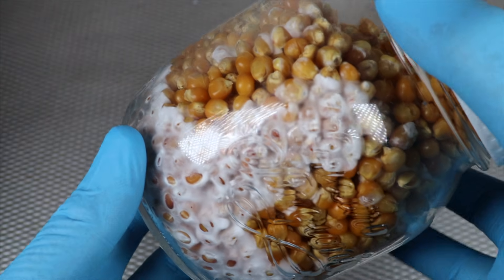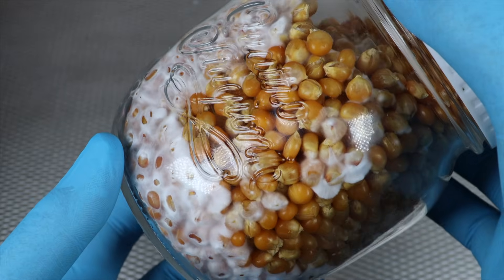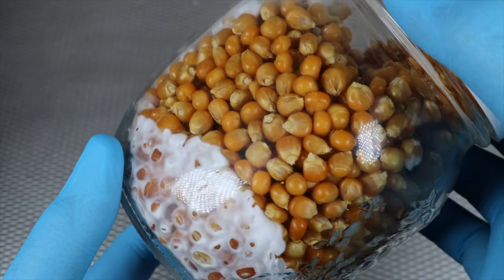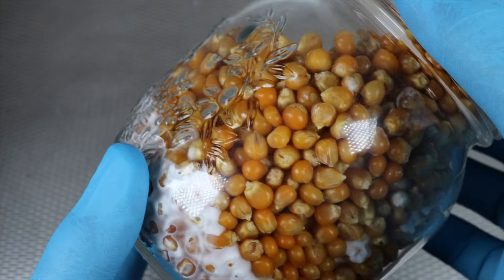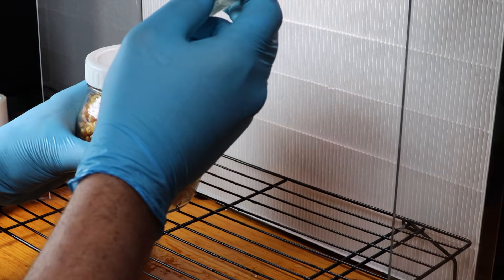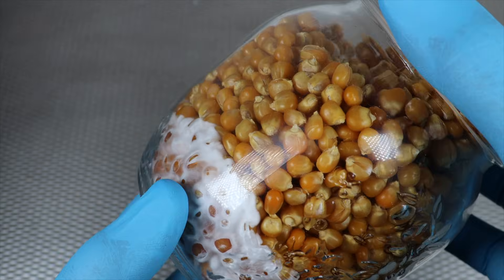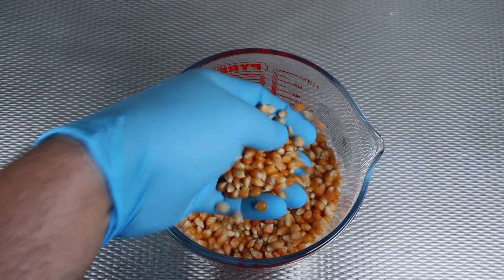Welcome back to the channel. Today I'm going to show you how to prepare a simple popcorn-based grain spawn for mushroom cultivation. Popcorn makes a great grain spawn as it's readily available, fairly cheap, generally clean, and pretty forgiving when it comes to preparation, making it a great option for both beginners and experienced growers. In this video I'll prepare the popcorn, sterilize it, inoculate it with a liquid culture, and then follow the mycelium as it colonizes over the course of about two weeks.